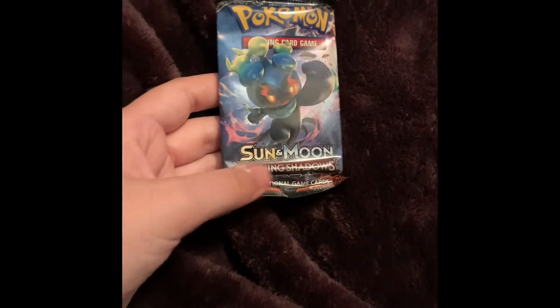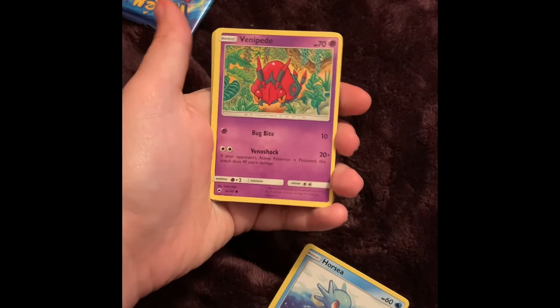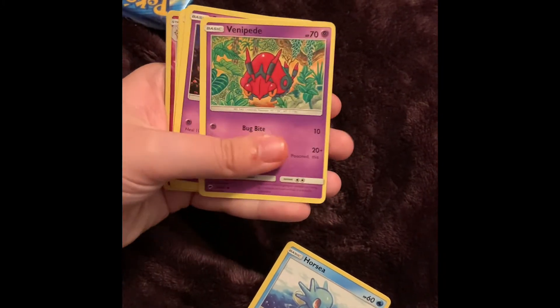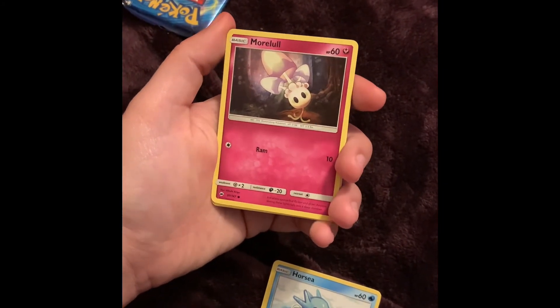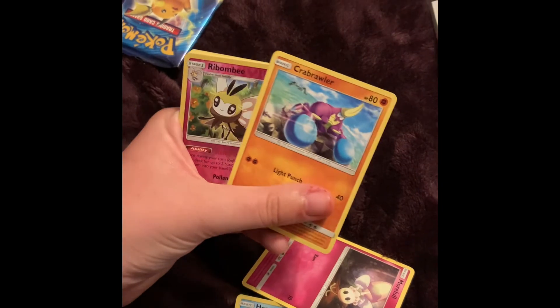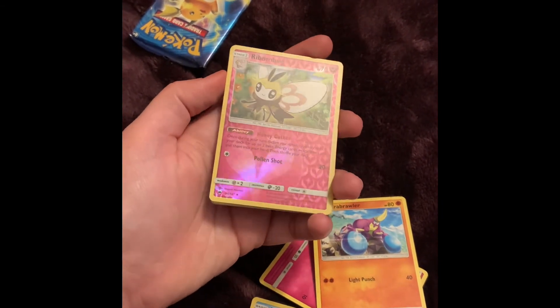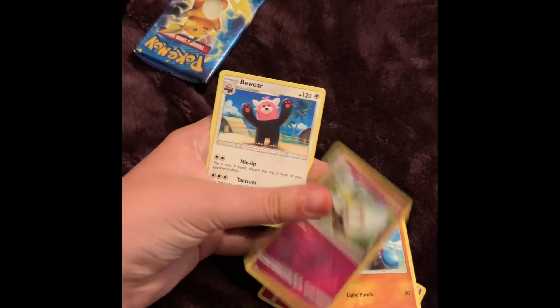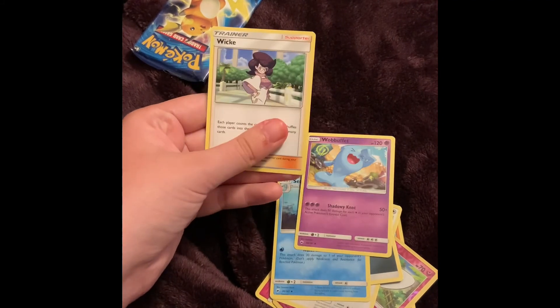Alright, doing Sun and Moon Burning Shadows now — there's the front and back, and the code card. We got Horsea, Venipede — I actually kind of like this artwork on Venipede. That's Sandygast, Morelull — kind of cute, supposed to be a mushroom. Bewear. Ribombee as the reverse holo — I like this reverse holo pattern, pretty cool. Bewear, energy, Cedric, Wimpod, and Wicke — I like Booming In.